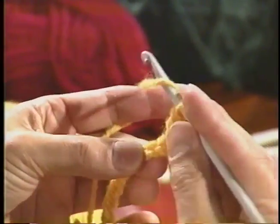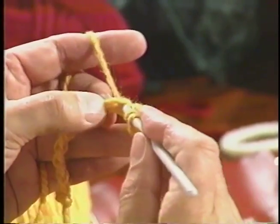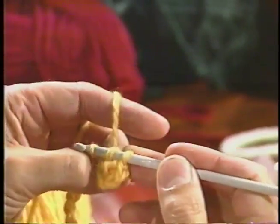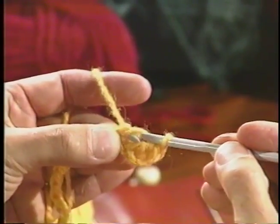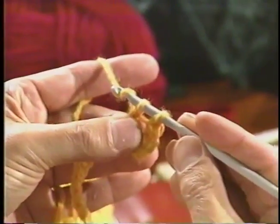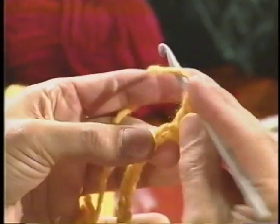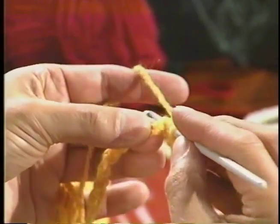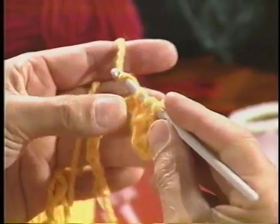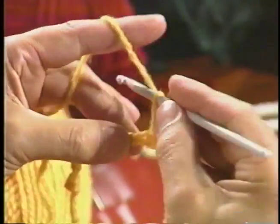Let's try that again. Wool around the crochet hook, go through the base, pick up your yarn, pull it through, wool around the crochet hook, pull it through two of them, wool around the crochet hook, and pull it through. The reason you call it a double crochet is because you're doing this twice — once, twice, double crochet. I've done four double crochet.